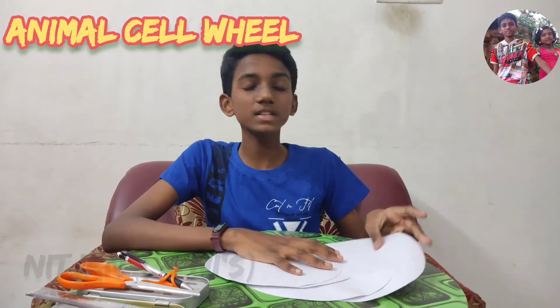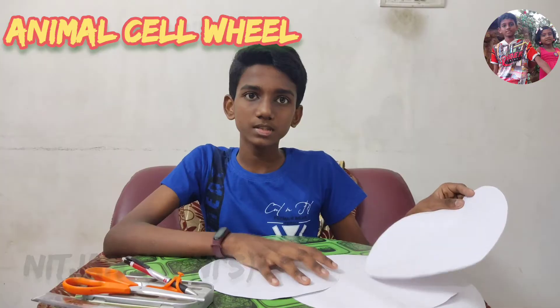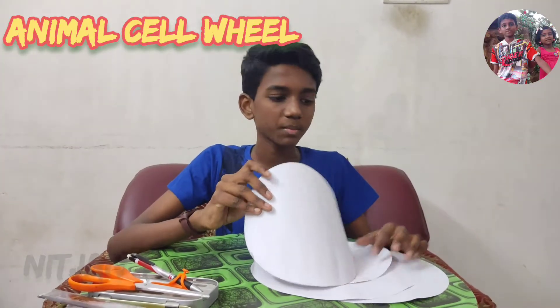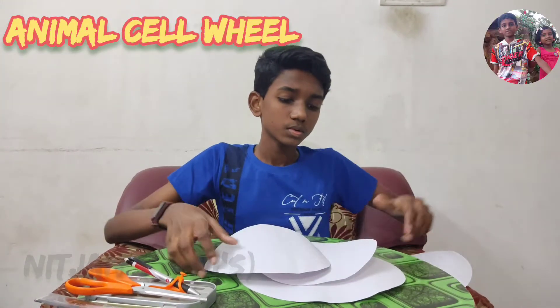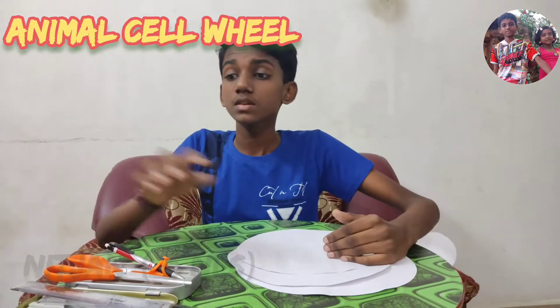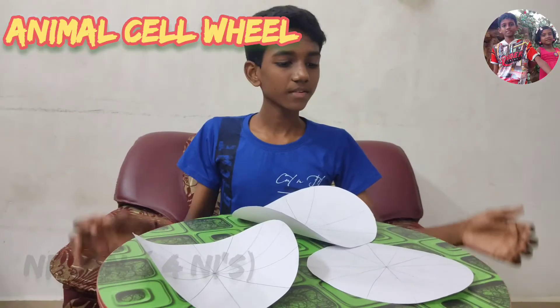Cut two circles of 28 cm diameter, one circle of 26 cm diameter, and one circle of 24 cm diameter from the chart paper. One is for the front cover. Divide the remaining 3 circles into 12 sections for all the 12 parts of the cell.